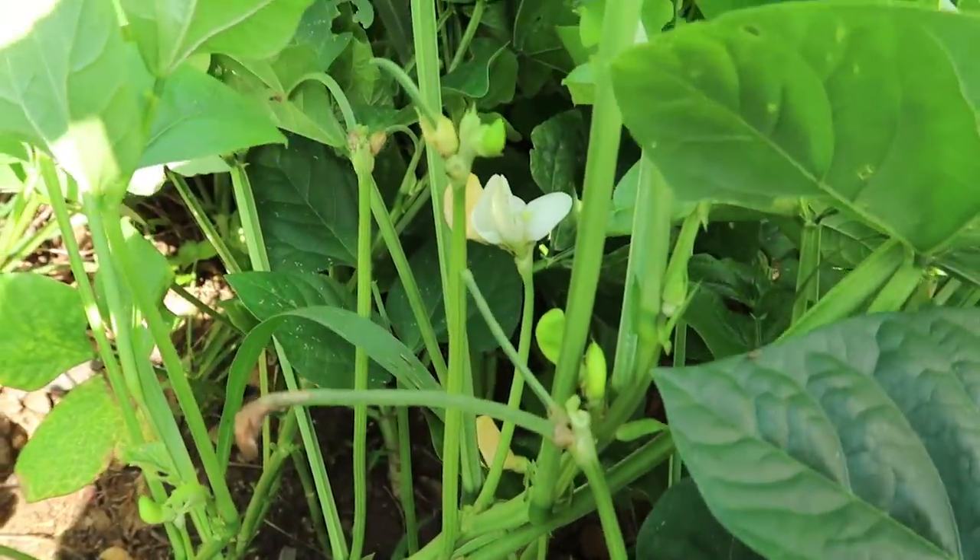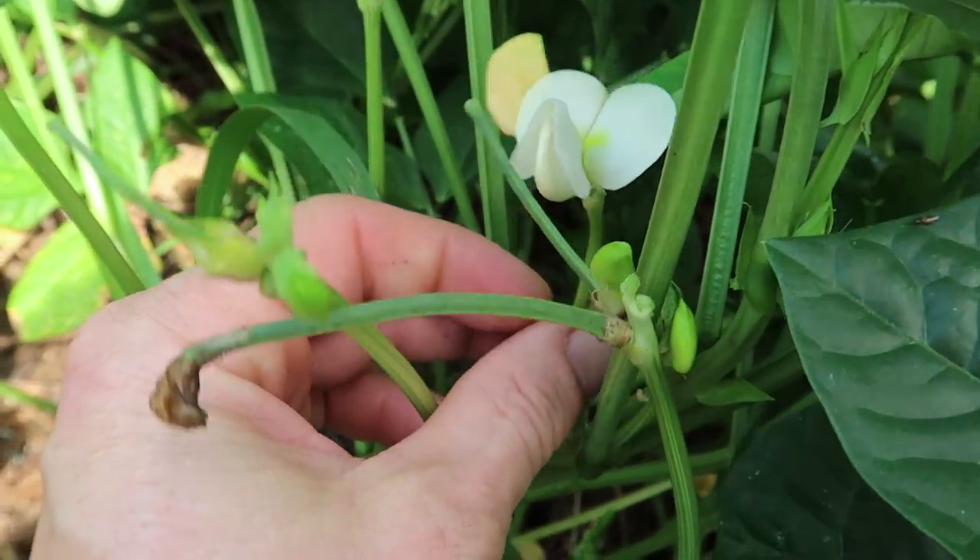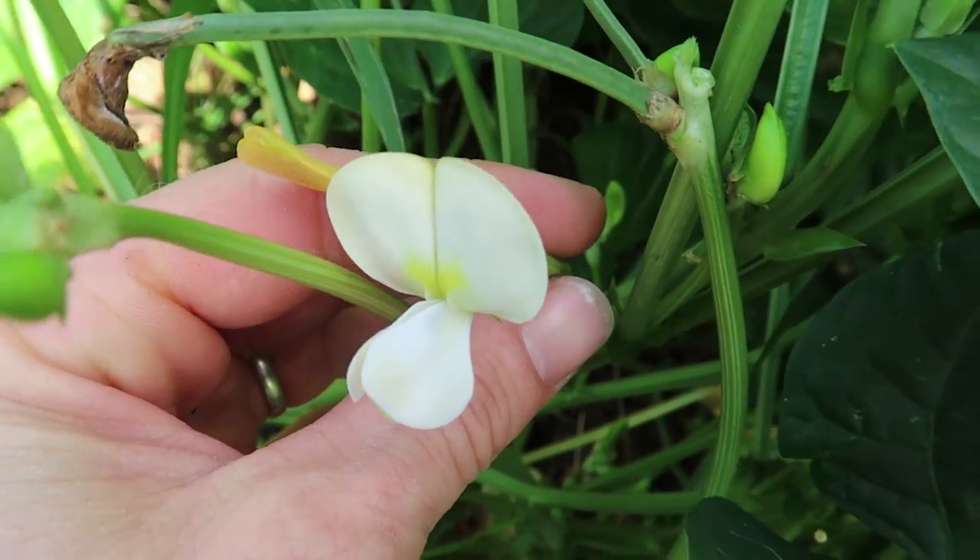Here's the black-eyed peas, and I want you to see this — the blooms on the black-eyed peas are incredibly beautiful.